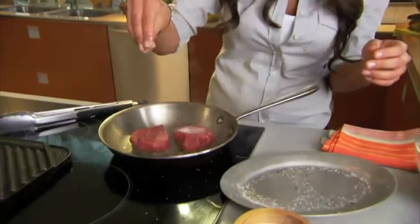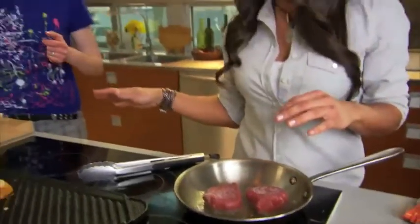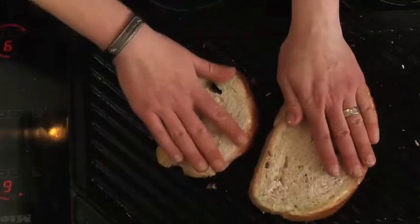Just going to season a little bit on this side. So while these sear, Lush is actually preparing some grilled bread, which goes really well with the dukkah. Dip a little bit of oil, dip it in the dukkah.